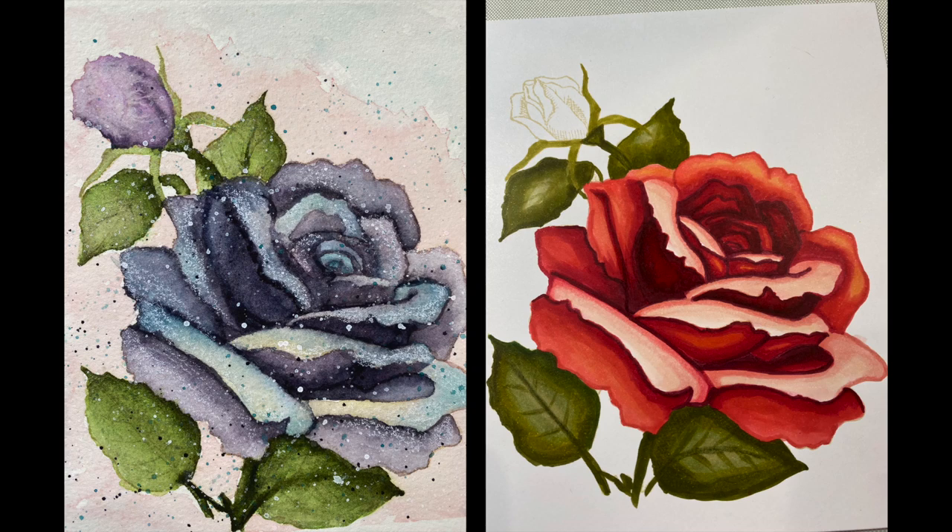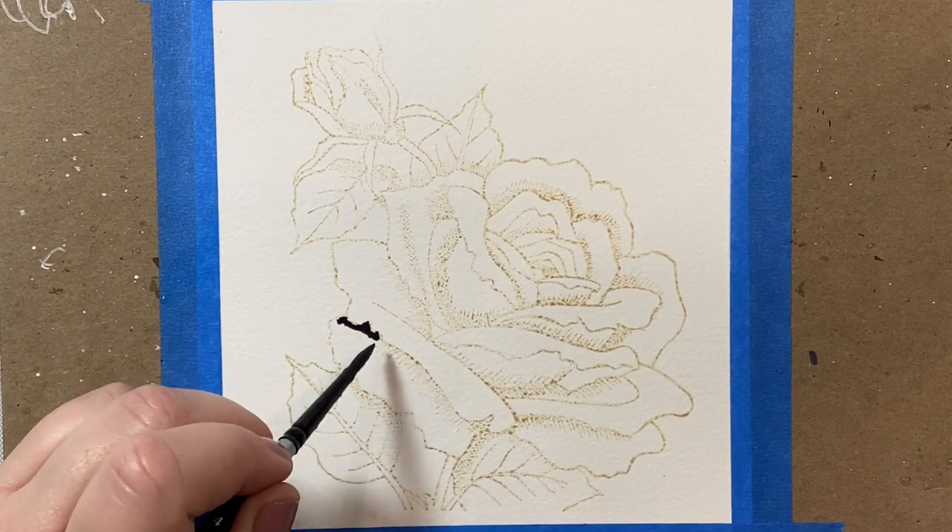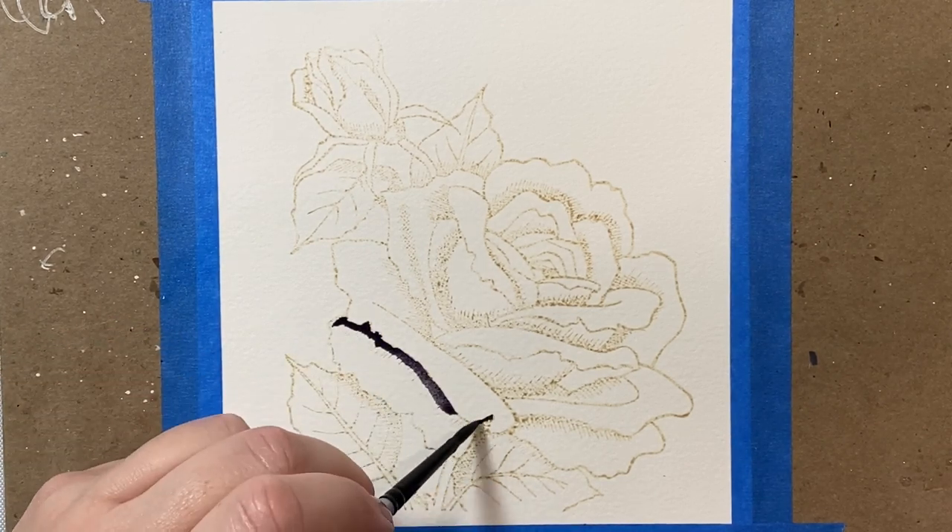Hi everyone, today I wanted to introduce you to this stamp set that I have been really loving lately. It's the Big and Bold Friendship and Sympathy Rose by Colorado Craft Company. Here I have two examples: on the left I watercolored it, and on the right I colored it in with some Copic markers — that one on the right is not finished yet.